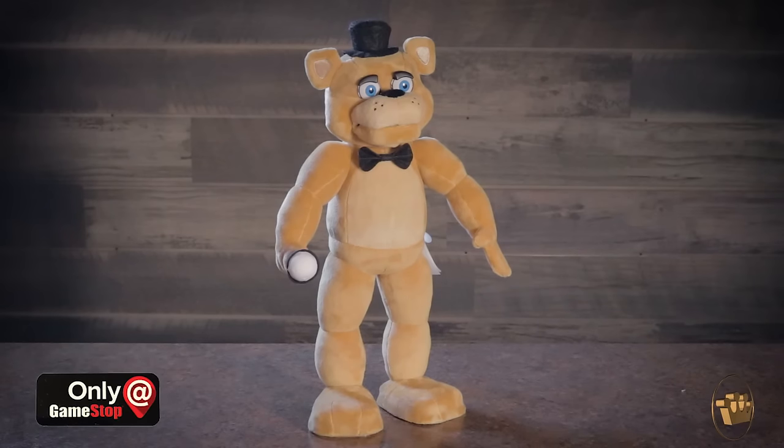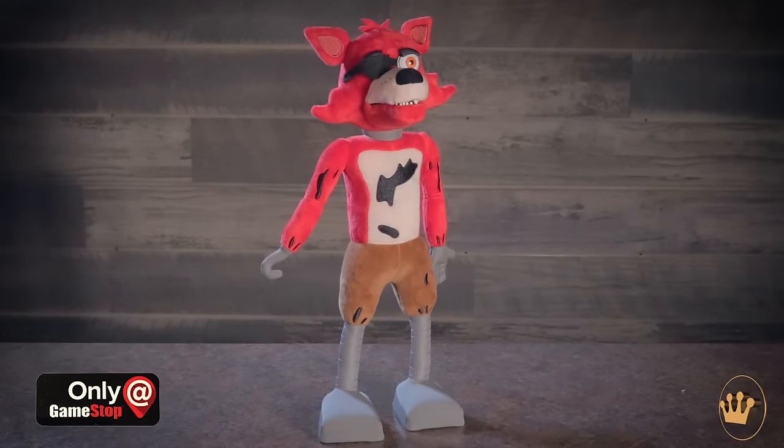Ladies and gentlemen, welcome to another unboxing from Funko. I am Dima and this is Hillary. And we're here to unbox the Five Nights at Freddy's. These are exclusive to GameStop and they have an animatronic function much like Freddy and Foxy in the game.